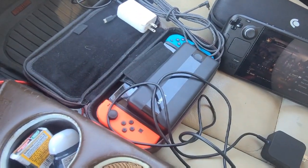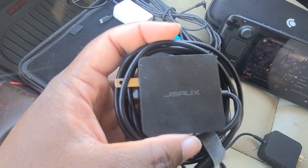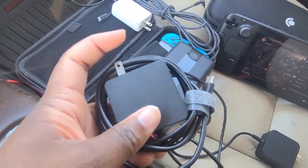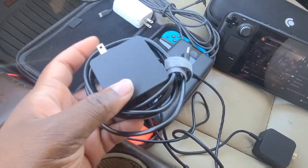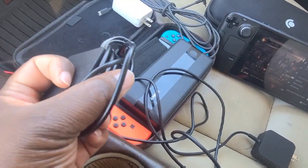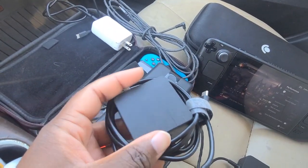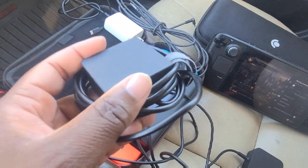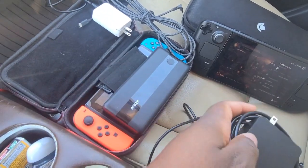So I needed a replacement. There's a third-party option from a company called JSAUX — they sell a Steam Deck charger that also works for the Nintendo Switch. It has the same output capacities as the official one and costs only a few bucks on Amazon. Same problems though: the cable is quite short, you can't detach the end, so it's not great for on the go, and it's not pocket-friendly. But it's a good replacement if you just want something that works as well as the official charger.